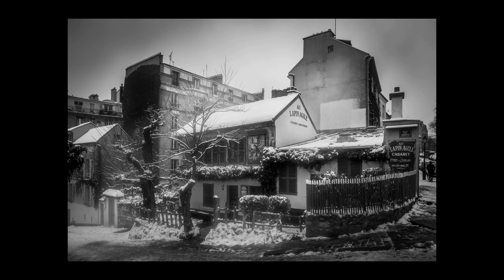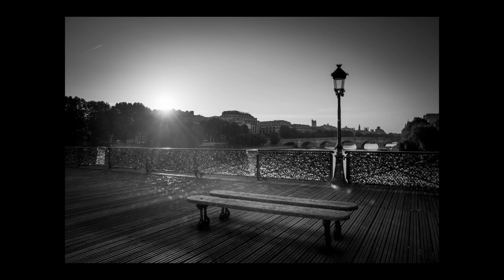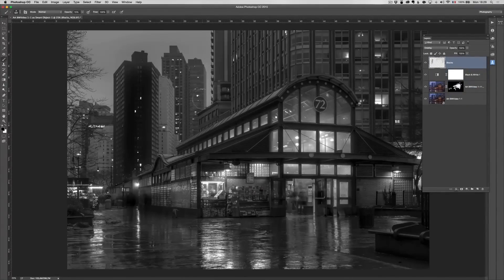How to do retouching with snowy photos in black and white, long exposure in black and white, sunrise, or how to add some sky and then make it a cool black and white — and many, many surprises. It's my most complete black and white course that I ever did. There's only one course you should check out, and it's this one.